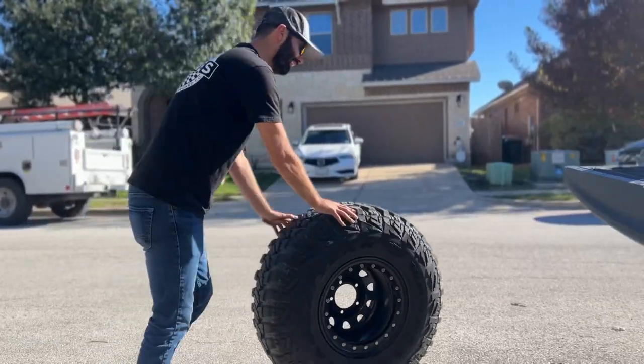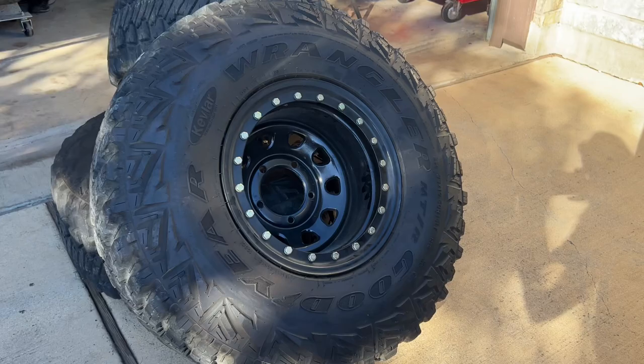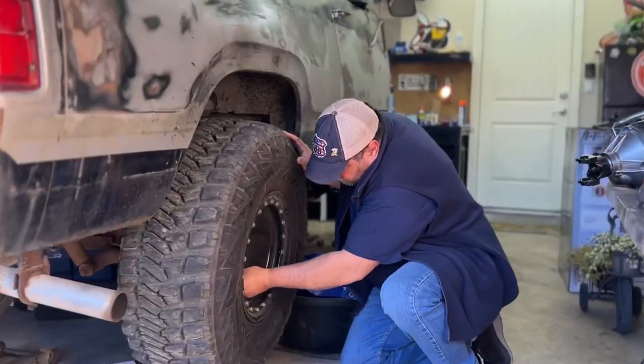Alright guys, today's the day we're putting the heart of the beast back in — the engine, transmission, and transfer case back into the Ram Charger. Some stuff happened behind the scenes that I didn't film, including getting a new set of wheels and tires. Shout out to my friend Alex Whitelaw — TSW Off-Road hooked us up with a sweet set of wheels. They're 15s by 12 on 33-inch Goodyear Wrangler tires.